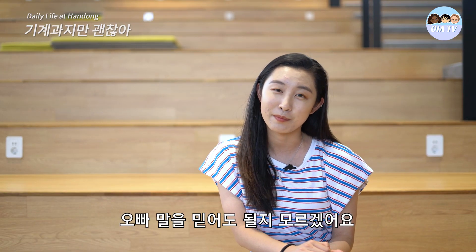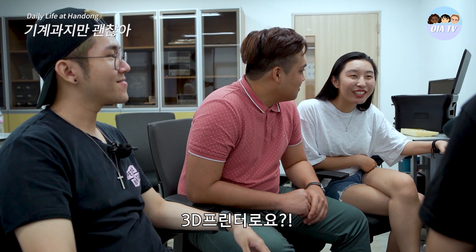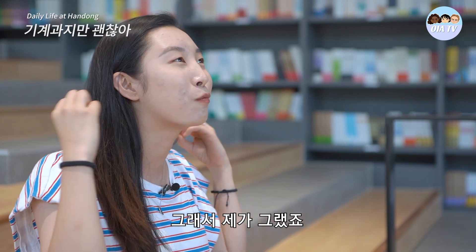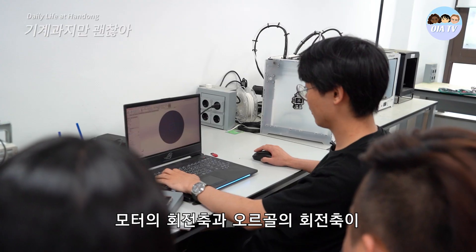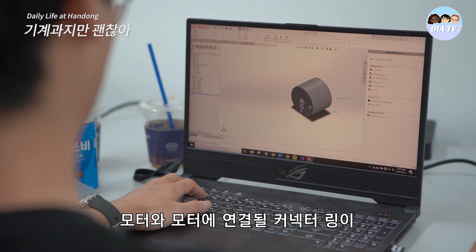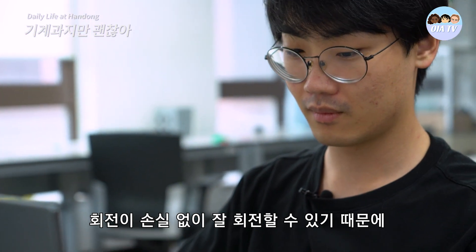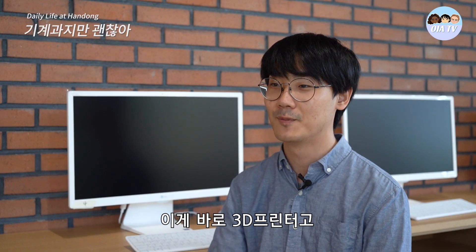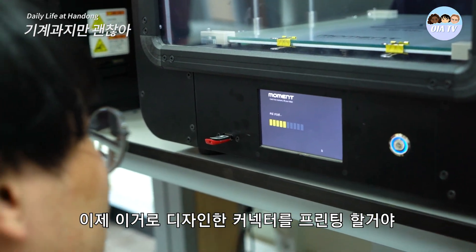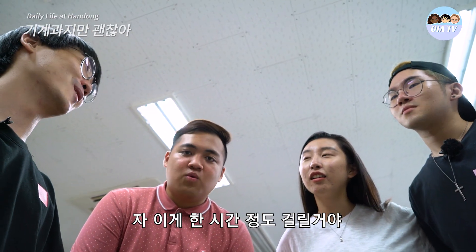I wasn't sure if I could trust him. We're going to design a connector using 3D modeling and then print it with a 3D printer. A 3D printer? That's fancy — just for that small music box? And I was like, wow. So this is the 3D printer. Now we're going to print out the design connector. It will take about an hour.